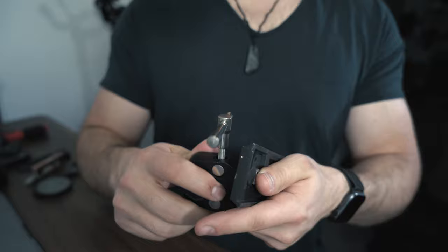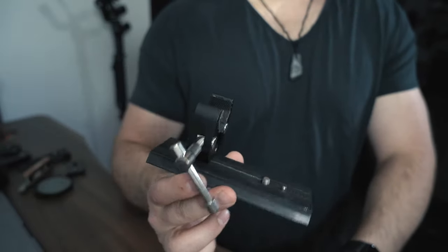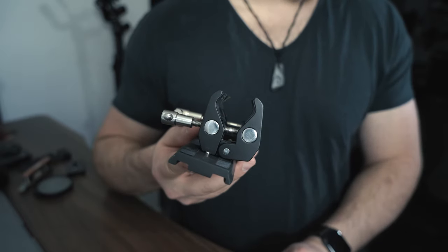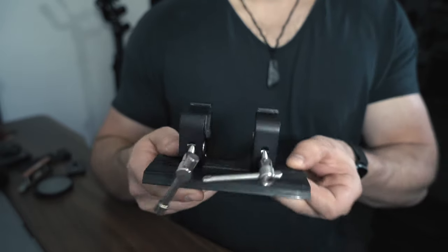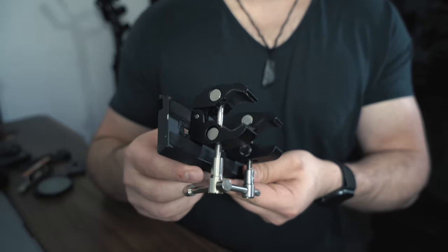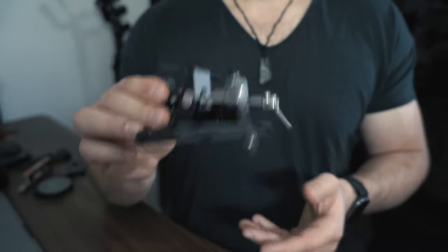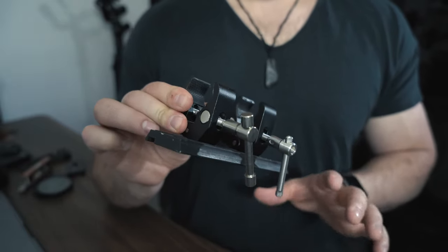Quick tip on these little C-stand clamps: make sure you're using the 3/8 inch port. First one's down, let's attach the next one. Here's what my setup is looking like so far. Notice how my clamps are in line with each other — that's going to be important when we're mounting the monopod. Make sure they're good and tight.